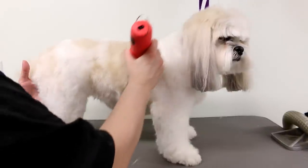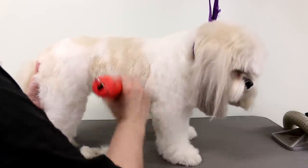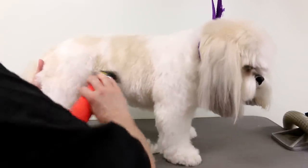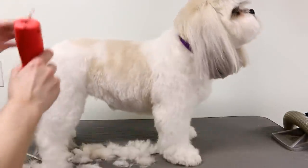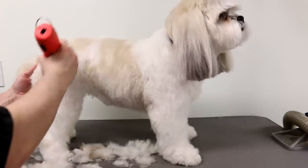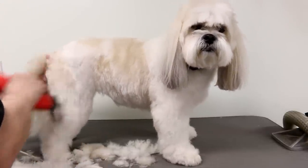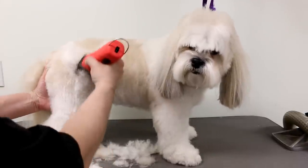On the sides I come down on an angle or it can go straight down. I go right underneath the belly and try to get off as much as I can. I'm going right to the top of the tail and doing all the thighs. The reason I'm only doing the thighs is because I'm going to be using a longer blade or longer comb attachment for the legs, so I'm just doing the thighs to make them look nice.